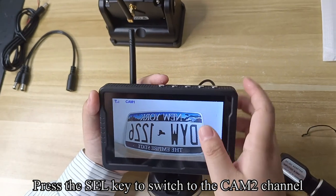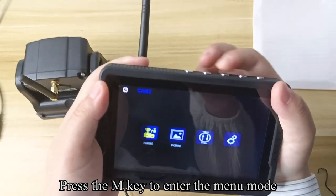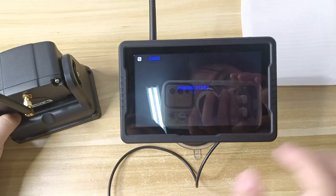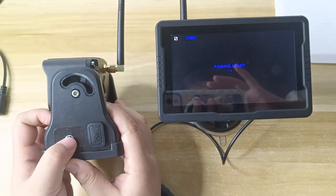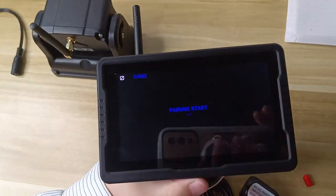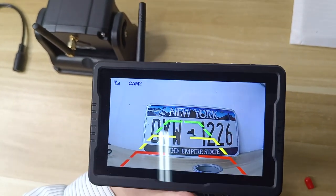Press the SEL key to switch to the CM2 channel. Press the N key to enter menu mode, then press the SEL key to enter the pairing countdown. Press the power button on the camera to turn on. The image appears on the screen, indicating a successful pairing. Press the SEL key to enter the home field.